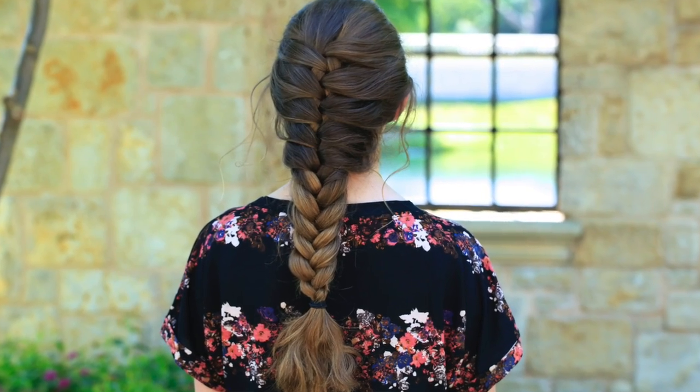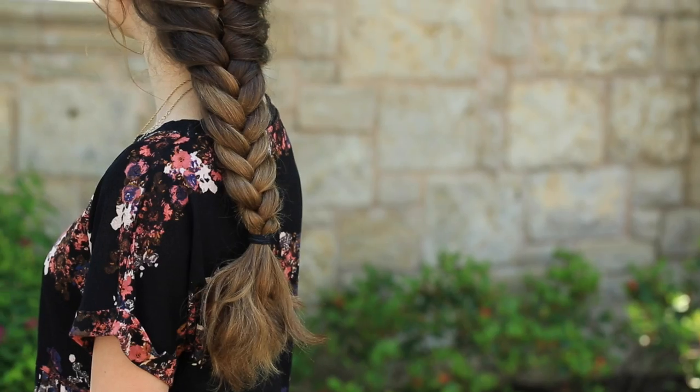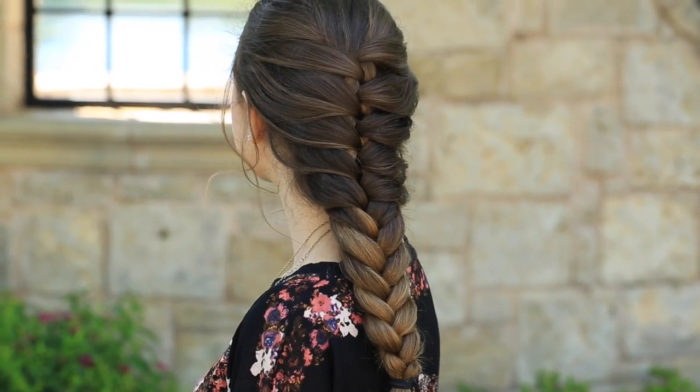Hey everyone, I'm Mindy from Cute Girls Hairstyles, and Brooklyn's helping me today. Hey guys! We're going to show you how to do what we're calling the CGH faux French braid. This one kind of looks like a French braid when we're done, but for those of you that are French braid challenged, this is a great solution. It's a really fun new technique that I've never played with before, so I thought you guys would love it too.